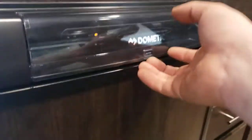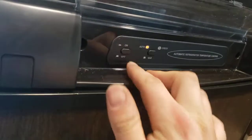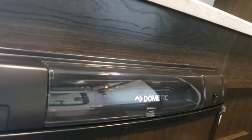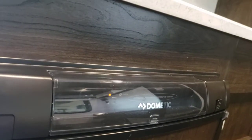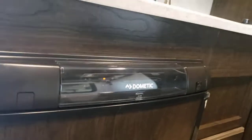The fridge — super simple. Lift this cover up and you have access to on or off, and auto or gas. I recommend leaving it on auto. Auto is going to default to 110V, so if you're plugged in, that's what it's going to use. If you were to lose power, it's going to switch automatically to running off of propane if your gas is on.